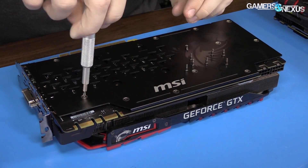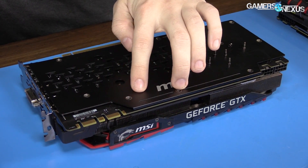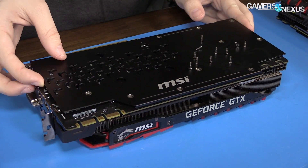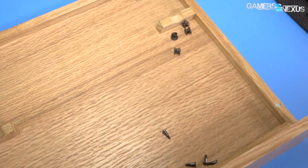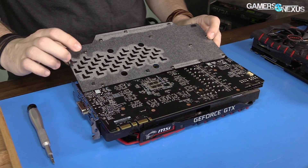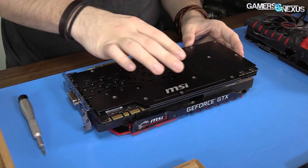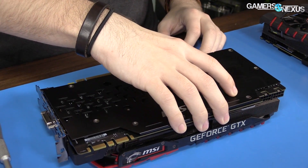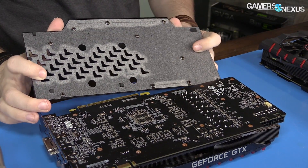After getting the backplate off, question number one: does it have thermal pads? No — it has rubber bumpers to offset height. Does it actually contact anything? The answer is no. There's no contact, so that's questionable.